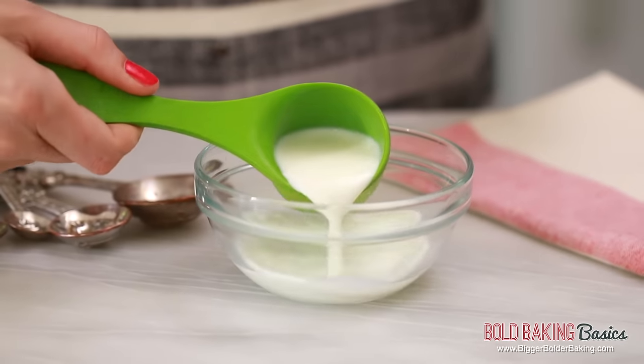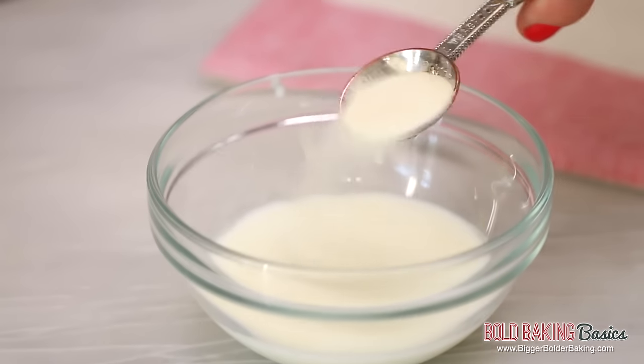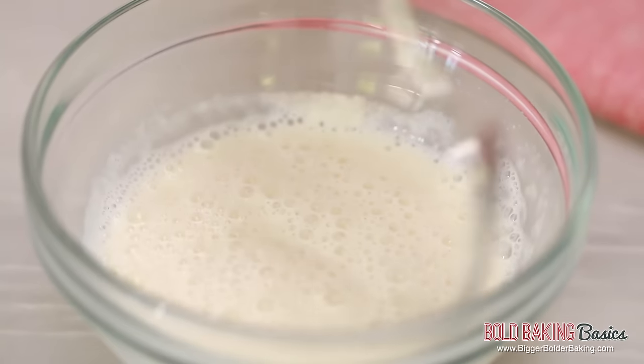In a small bowl, I'm going to add in some milk. If you're vegan or dairy-free, feel free to use any kind of dairy-free milk — it will work really well too. To the milk, I'm going to scatter over some powdered gelatin and stir it in well with a fork. You can also use agar agar, which is a vegetarian version — same amount, same everything — just make sure the agar agar is powdered.